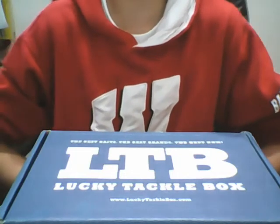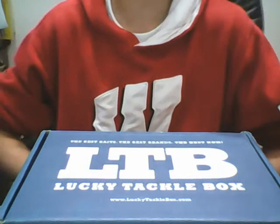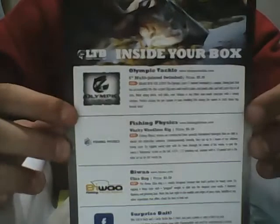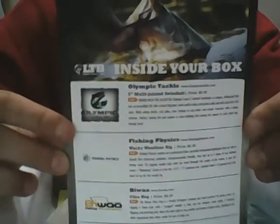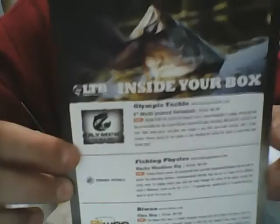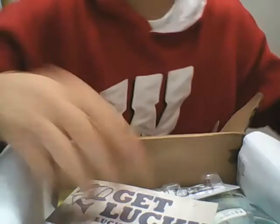Hello guys, welcome back to Colton's Fishing Channel, here to bring you the Made Lucky Tackle Box. I kind of pre-opened this. We got the card that you get each month that tells you the kind of bait that you got, how many there were, and who makes them. It tells you a little bit about what kind of rods and reels you should be using with these. You also get a sticker every month.